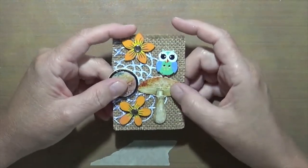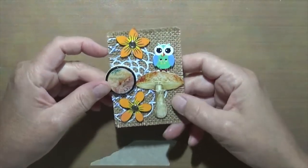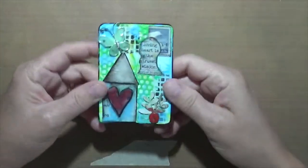This one is burlap. I did burlap with a couple wooden pieces that I had embossed, and there's a die cut in the background that was kind of cool.